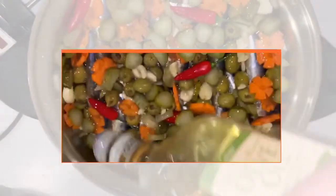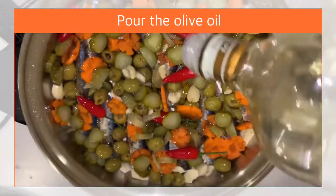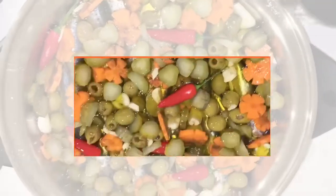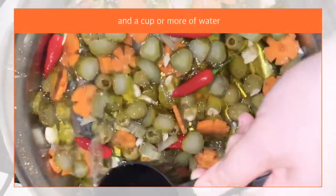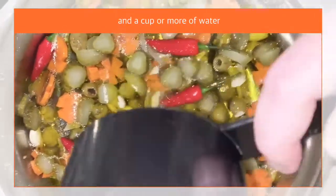Pour 1 cup of olive oil, then a cup of water. Make sure the sardines are submerged in the liquids.